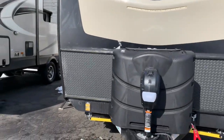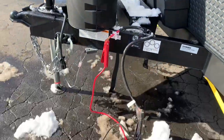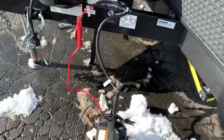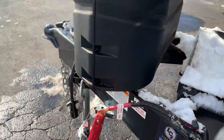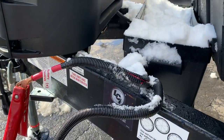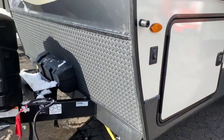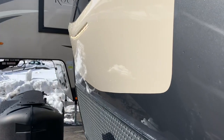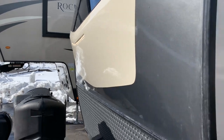Two 30-pound propane bottles, power jack. You can see we have the battery box hooked up — normally you'd have your batteries hooked up where the snow is. And there's that disconnect switch underneath the bottles. We got the front docking light — on and off. Can't really see it during the day, but it's there.